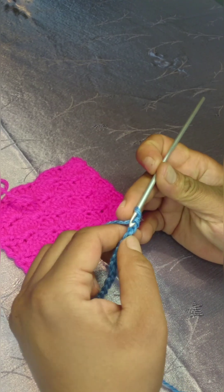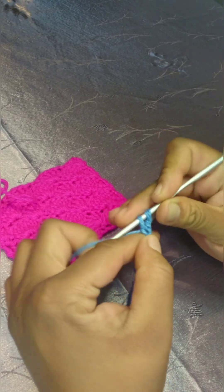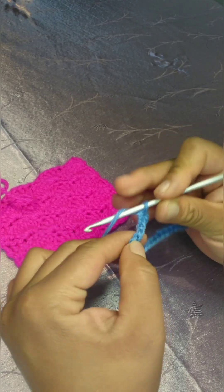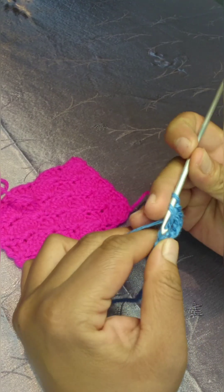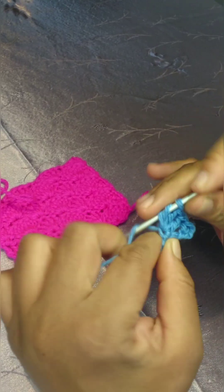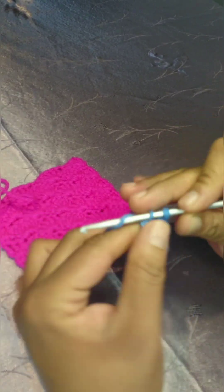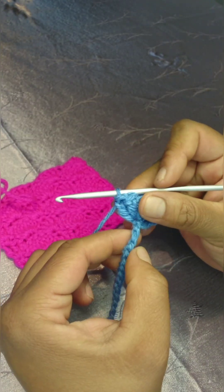You will work one single crochet in the second chain from the hook. Then you will skip two chains, and in your third chain you will work a total of five double crochets in that chain. That's four, five — this is your first shell stitch.